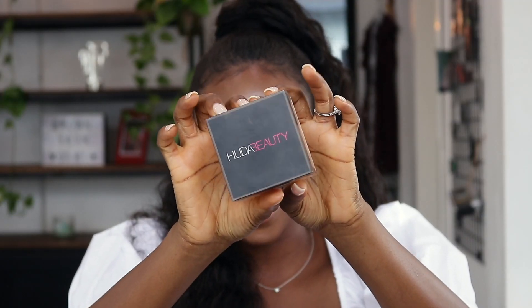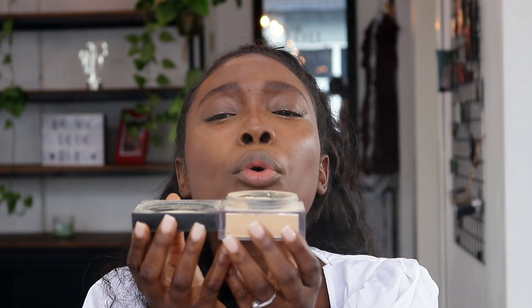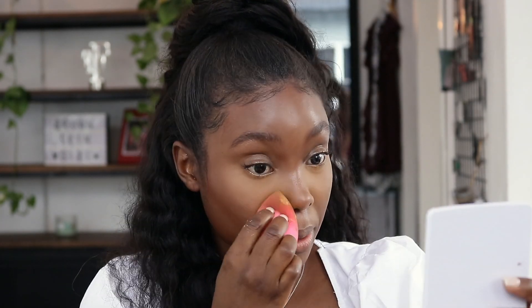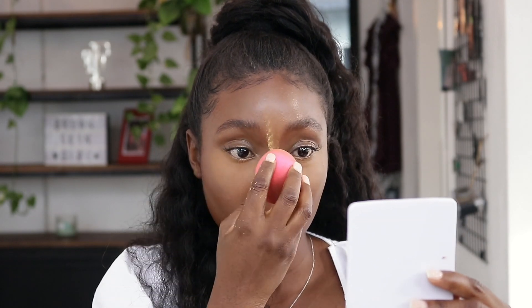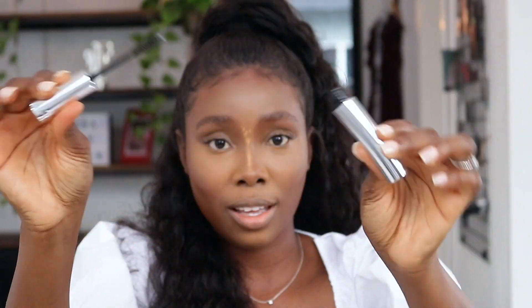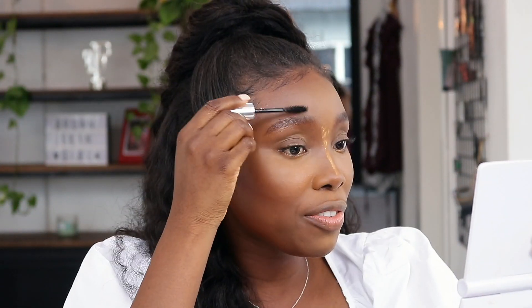Now I'm going to bake using the Huda Beauty powder in the shade Blondie. I'm going to mix that with Topaz from Benai and use that under my eyes and on different parts of my face that I've already highlighted.